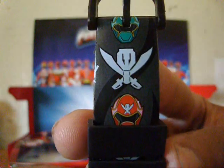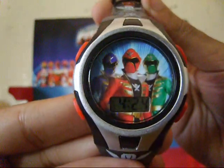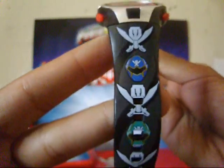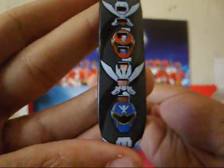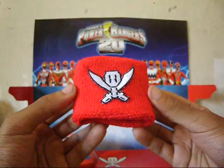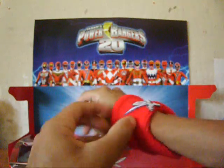The LCD watch overall is very nicely designed, and it pretty much speaks for itself. I think it would have been better if it had all the Rangers on it, but it is what it is. The wristband looks pretty cool too. I would have preferred green or blue, but red works too.